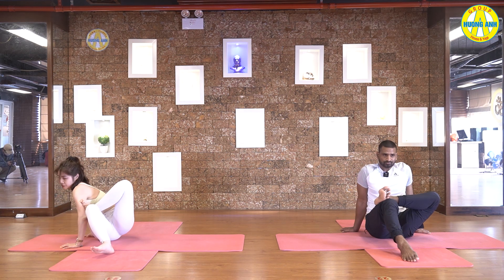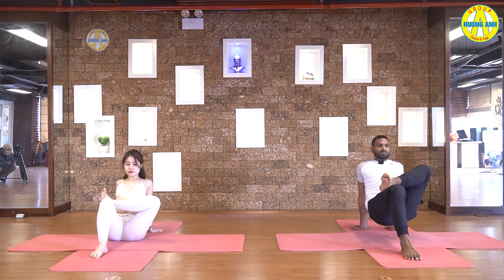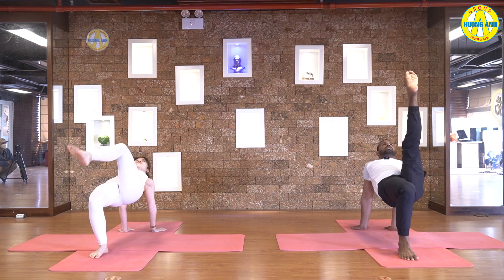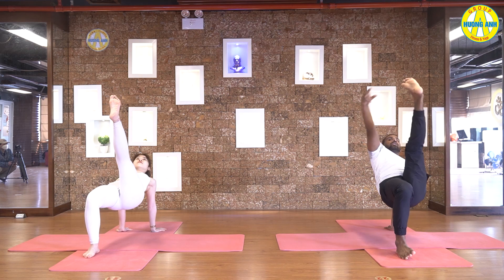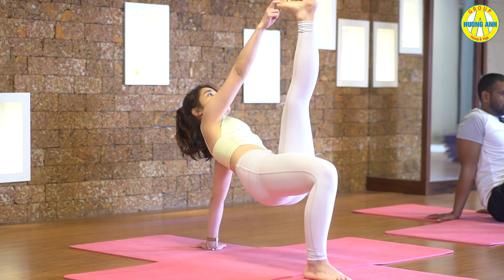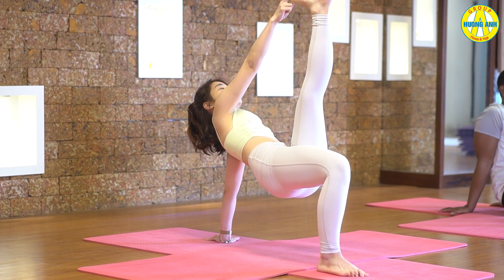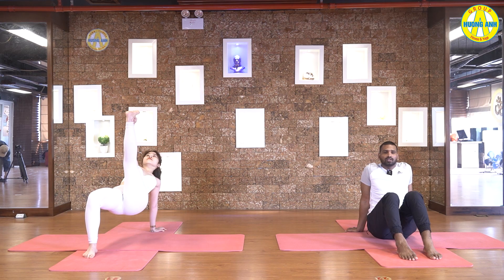Now, both hands behind your back. Inhale, open chest and shoulders, and hips up. Take your right leg up. Or if you can, catch your big toe with left hand. Stretch your shoulders, suck your belly. Find your balance. Five, four, three, two, and one. Slowly come back.